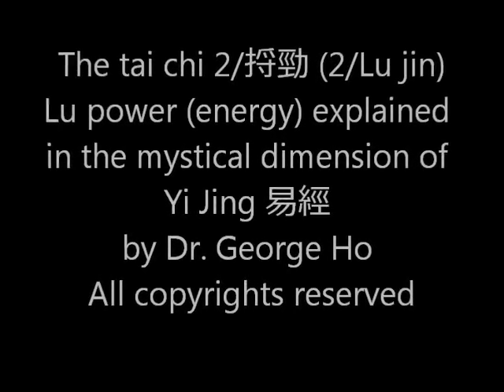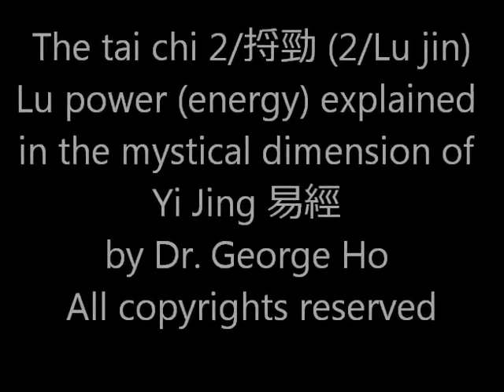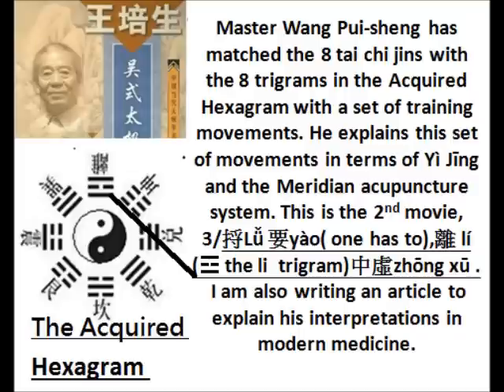Hi, I'm Dr. George Ho of Vancouver. This movie is the second one of the series of movies that match the eight forms of Tai Chi power with the eight trigrams of Yijing. And I am going to explain to everyone the mystical dimension of this matching.